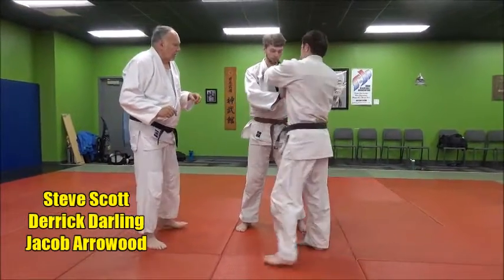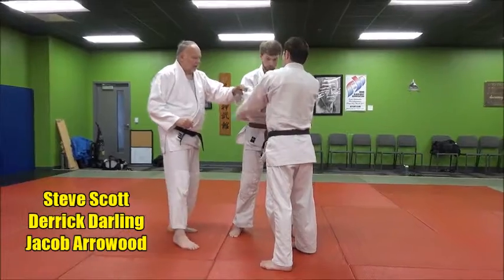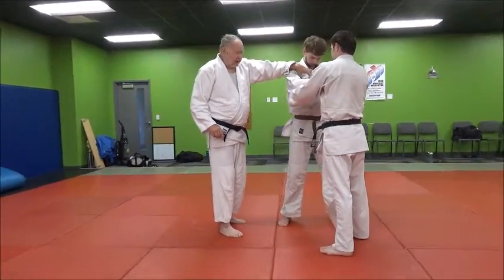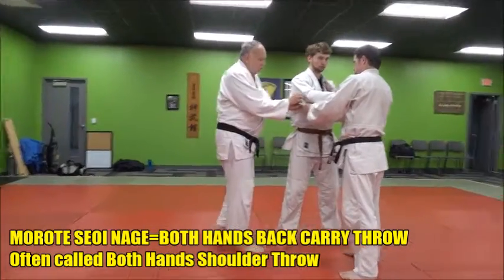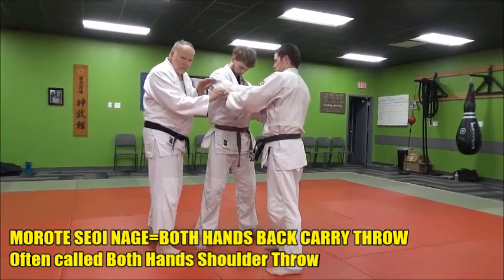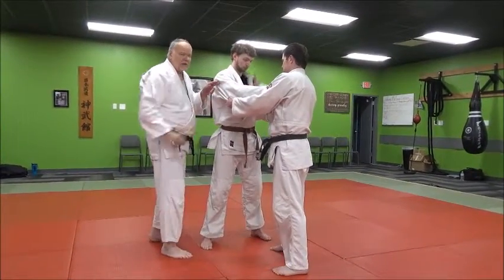So they're going to grip up. What we're going to grip is standard Kubikata. Left hand on the sleeve, just about the elbow — really between the elbow and the shoulder, right about the triceps area. The right hand, of course, is on the lapel.